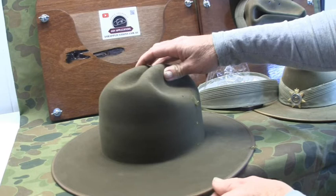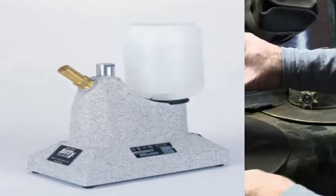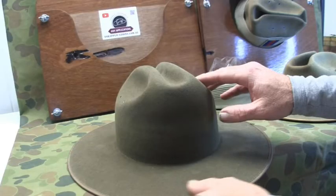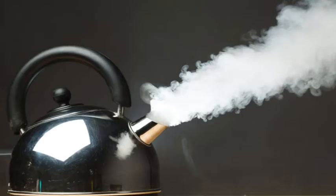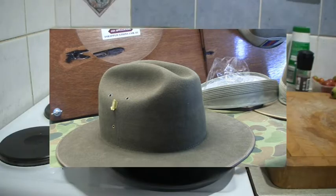So what we're going to use today is steam. There are a few methods we could use to produce the steam: one is what the hatters use — a purpose-built steam machine — but we're not going to outlay $500 for one of those. We could also use a kettle or a steam cleaner, however what we're going to use today is something you can find in every house, and we'll just rig it up and see how it works.